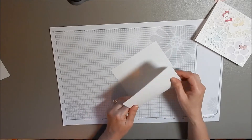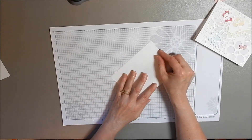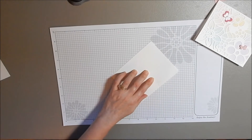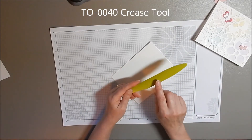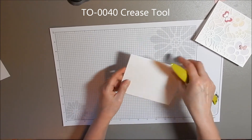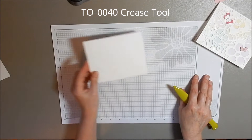What we're going to do first is fold it in half, just like this. I'm going to use our Journey Crease Tool to crease it, just like that. And then we're going to put this aside.